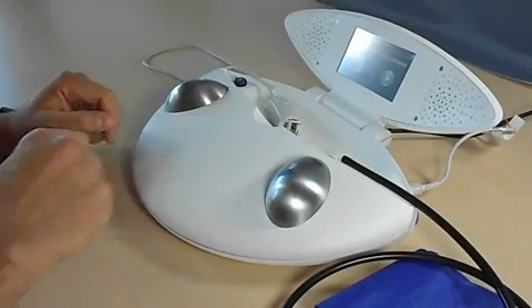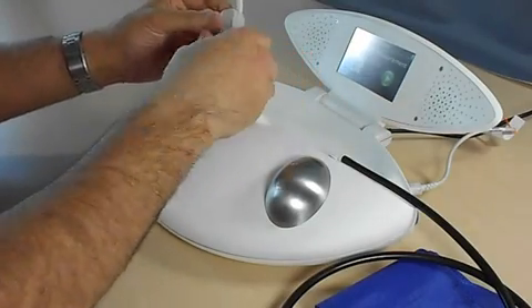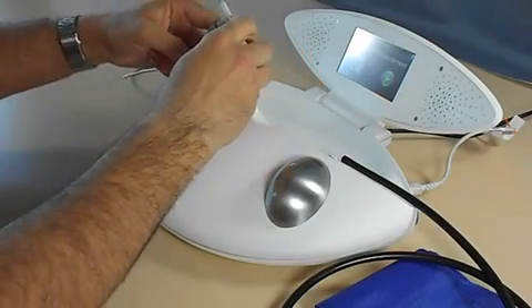Please put the finger clip on your left forefinger, then push the green start button on the screen.